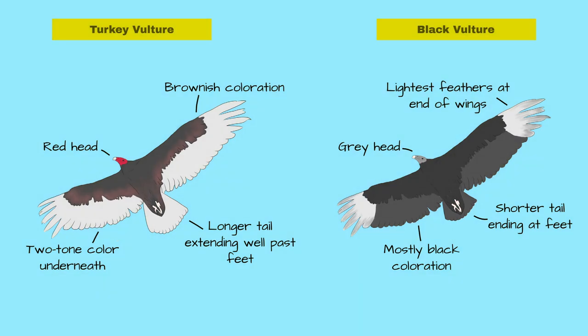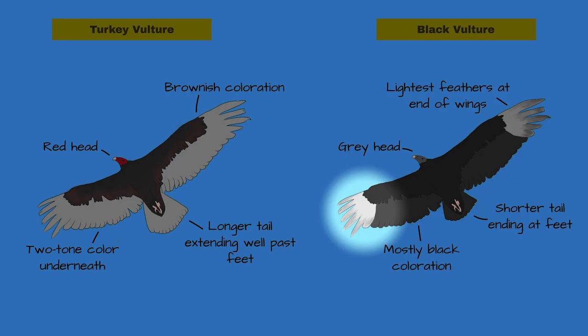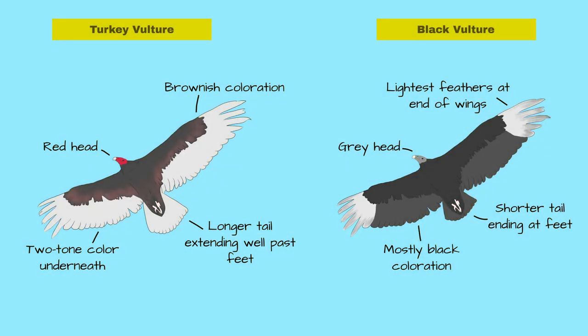One very easy way to tell them apart in flight is their underside wing pattern. The black vulture has much lighter feathers at the end of the wings — the primaries — with the rest of its body dark, whereas this distinctive pattern is not present in the turkey vulture. The turkey vulture, on the other hand, has a lighter, uniform color on its wing feathers compared to its darker body.